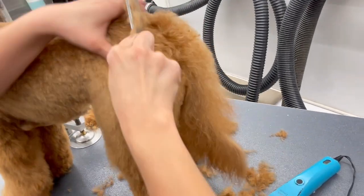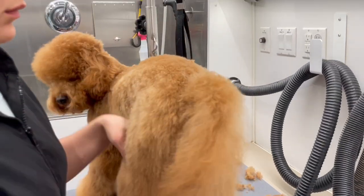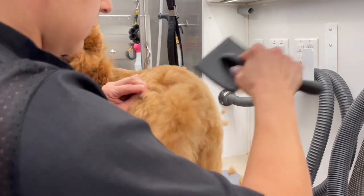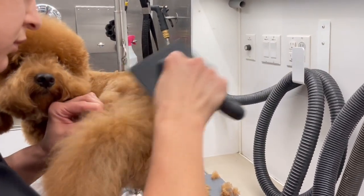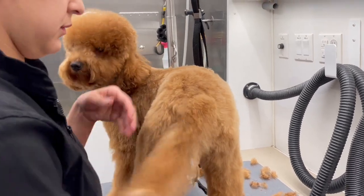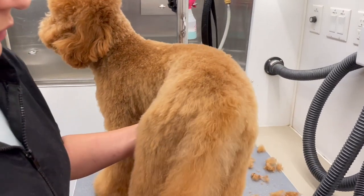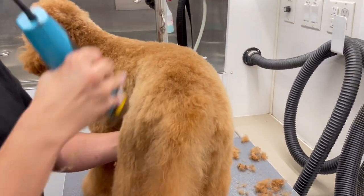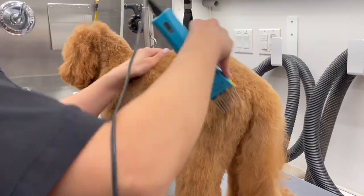Now that I'm almost done with her body, I find a little mat, and this is what I don't like to do — I don't like to stop to brush out, but sometimes, especially with curly coats, you're not going to be able to find all the tangles right away. Now I'm going to take the comb attachment and just run it on the base of her tail, which will allow me to blend the tail with the body.